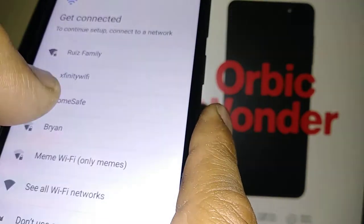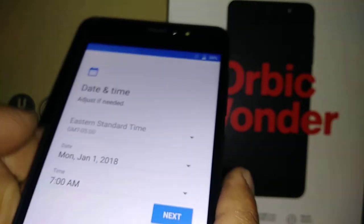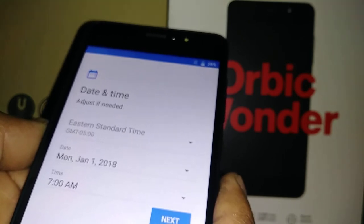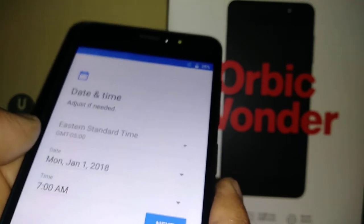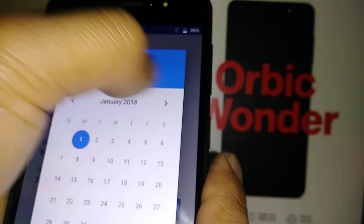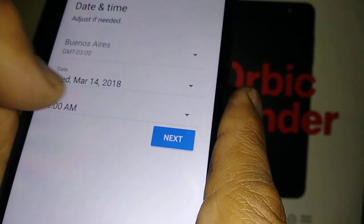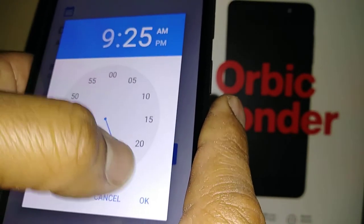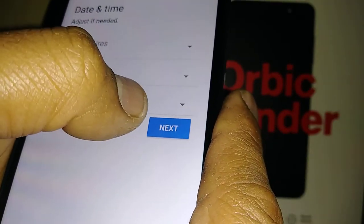If you don't want to use the internet, you can continue without it. Note: if a SIM card is inserted, the phone won't let you continue without an internet connection, so remove the SIM card to proceed offline. Select your time zone, set the date using the arrows, set the hour and minutes with AM or PM, hit OK, then hit next.